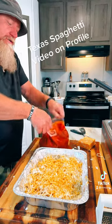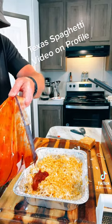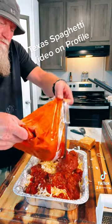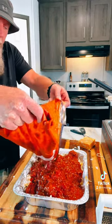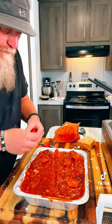Now I'm going to take that leftover sauce — you can see I put it in a Ziploc freezer bag — and pour it over the top, just like this. I had some leftover pepperoni that I need to use, so I'm just going to slap these pepperonis on top.